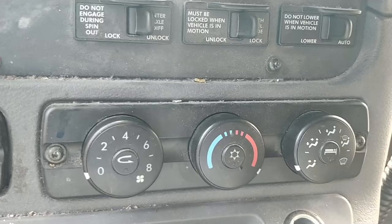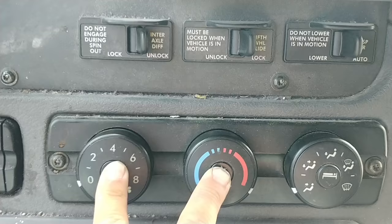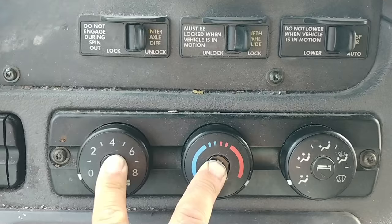What you want to do is just turn your truck off, set it to the on position, and hold these buttons down for probably about 10 to 15 seconds.